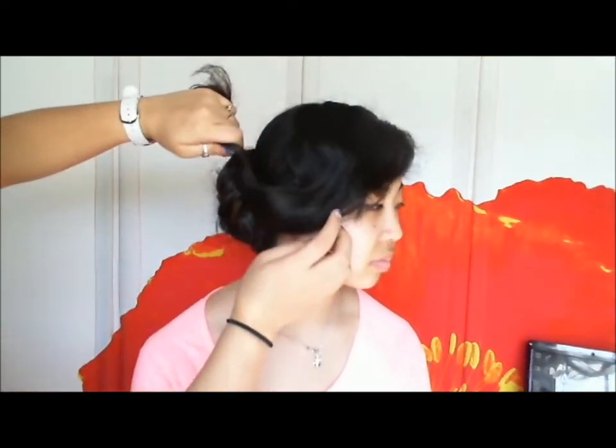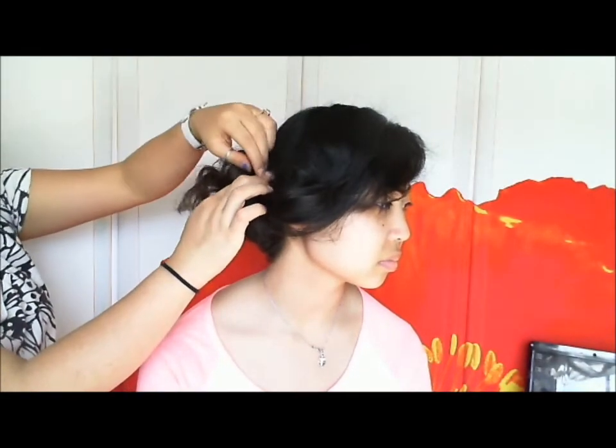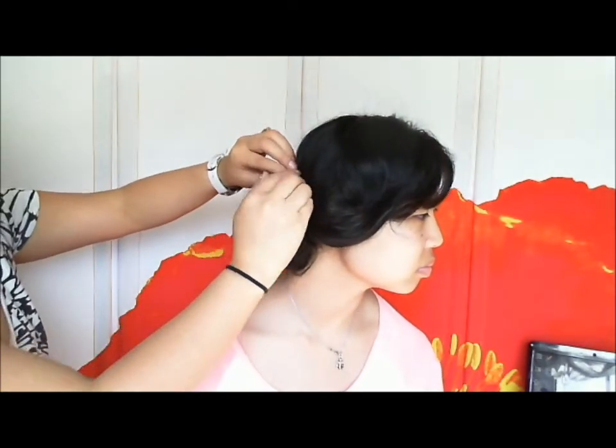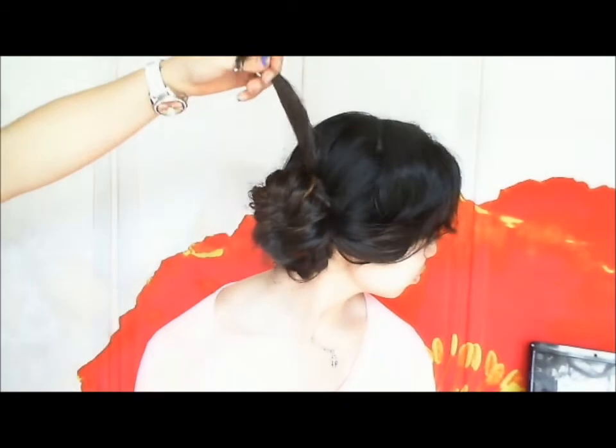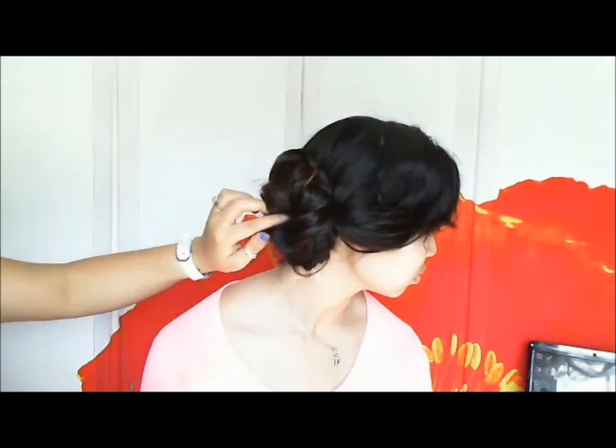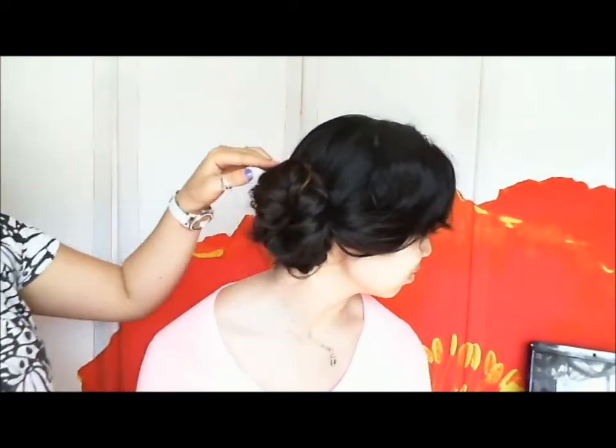With the top section, spritz the roots a little bit with hairspray and tease it. Then swoop it over to this side. Take this little section, brush it out first, then hold it flat against the head and make a little swoop, connecting it to the little bun. Take a bobby pin and pin that in place, making sure the bobby pin doesn't show — just stick it into the side of the bun. Then hide the little curl end into the bun, like a little clever disguise.